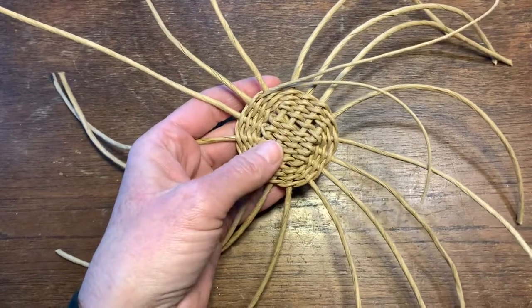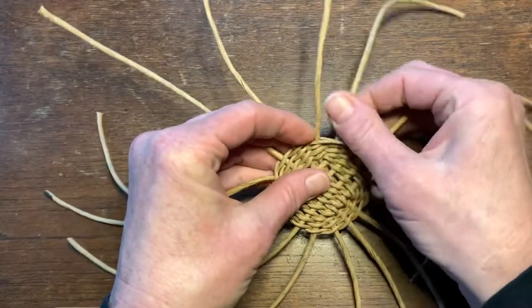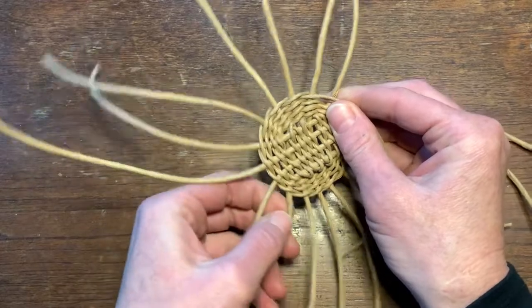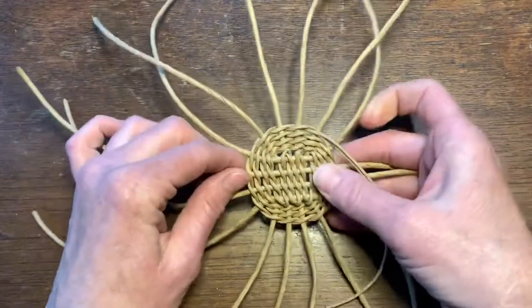I've continued to twine around the basket and as I reach the corners I have pulled them into more of a circular shape, trying to keep the spokes pretty even all the way around. I've taken a moment to make sure everything is balanced.